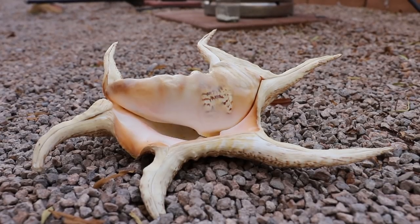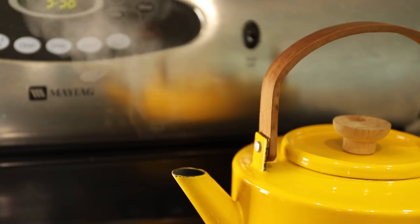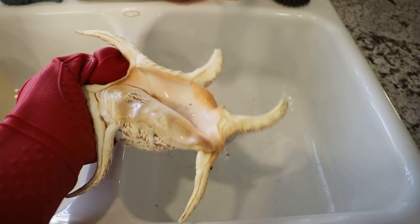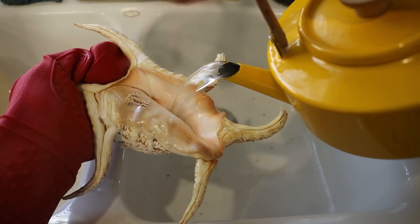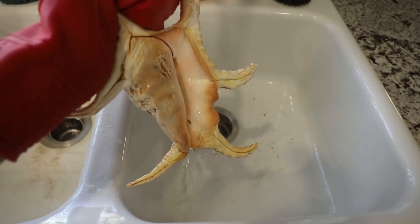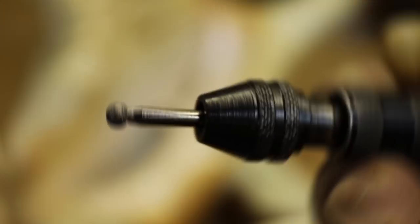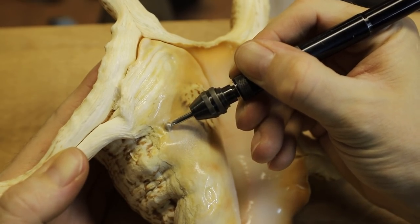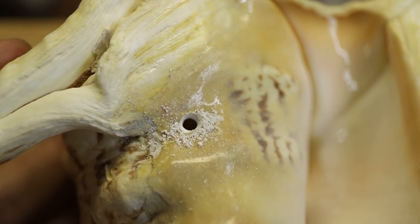The first step was to clean out the inside of the shell as best I could using hot water. I'm glad I did this because look at all the mysterious stuff that came out of it — this is only some of what I managed to clean out. I drilled some small holes to help with washing it out and to help the metal reach all the way down to the end of the internal spiral when it came time to cast.